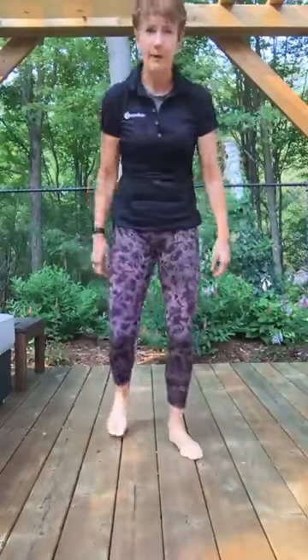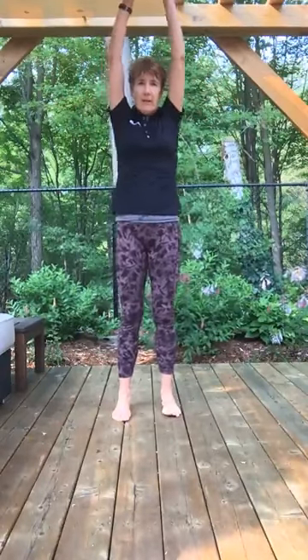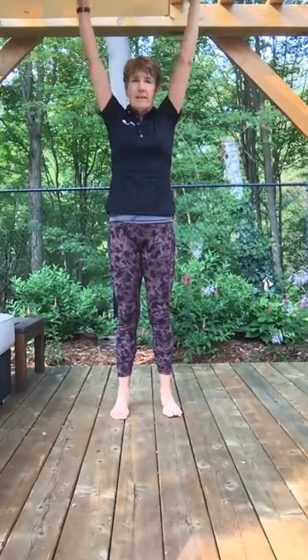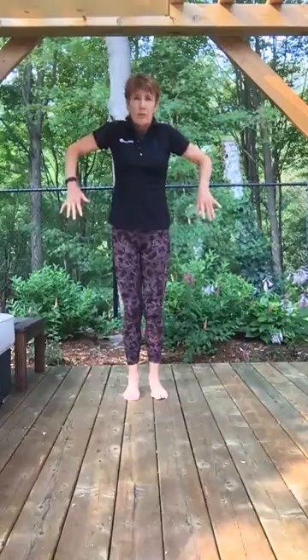Let's get started. Have your feet about hip-width apart, toes pointing directly forward. We're going to do some breathing — inhale, bring your arms overhead, exhale through your nose, arms down, bend your knees. Two more times: inhaling up, big stretch, exhaling down. Last one: inhale up, and exhale down. Some shoulder rolls — take your time, backwards shoulder rolls through the full range of motion.